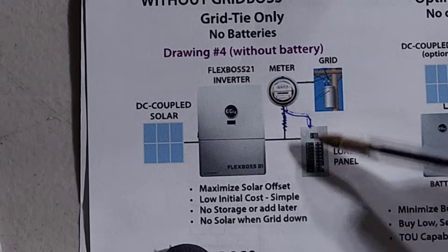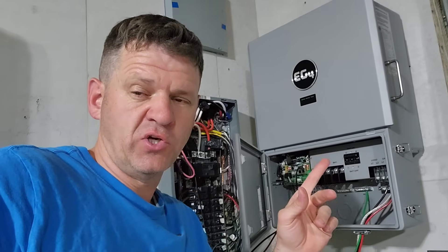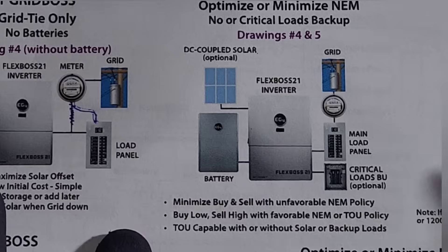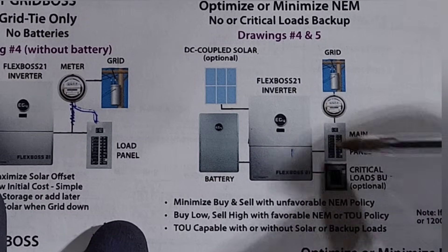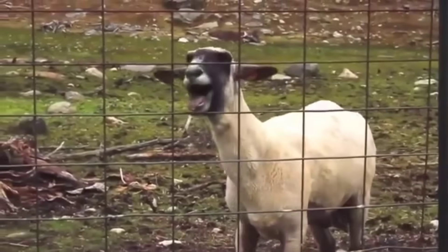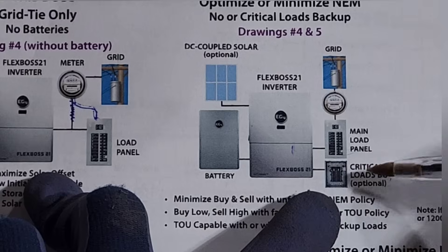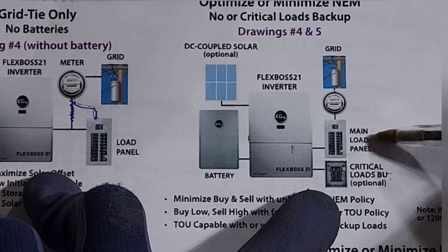One of the biggest downsides of this setup is that if the grid goes down, you do not have power to your house — this unit has anti-islanding and won't backfeed to keep linemen safe. That's where a critical loads sub-panel comes in. You can add a critical loads sub-panel connected to the load port on the FlexBoss. If the power goes out, you won't have power to your main loads, but you will have power to all your critical loads. In a power-down situation, only critical loads use power, so your battery lasts longer, and when power is on you're still saving money on your bill.